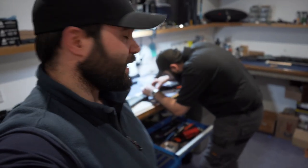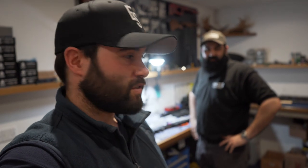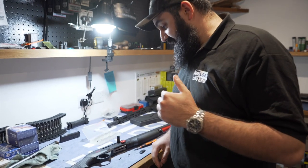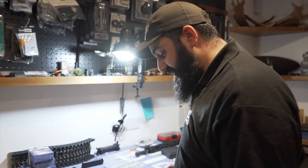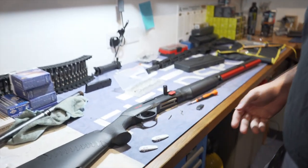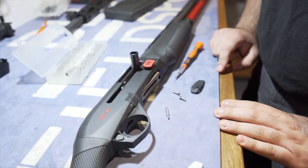We've got Connors here working away on a Benelli M2 SP. There's a new product and it's the first time it's going to be put on this gun, although it has been prototyped in other methods — but this should be the final product. So I'll pass over to Connors. This is a bolt release button for the Benelli M2 SP.